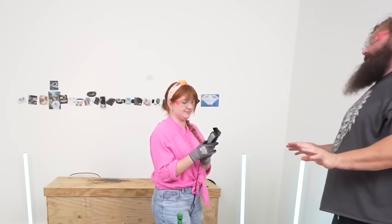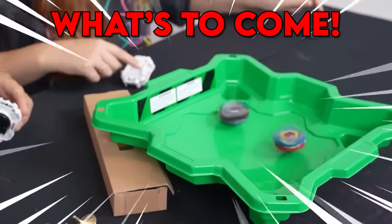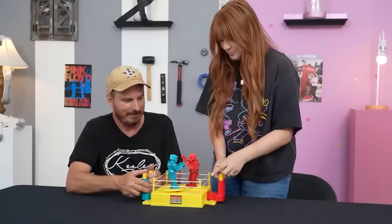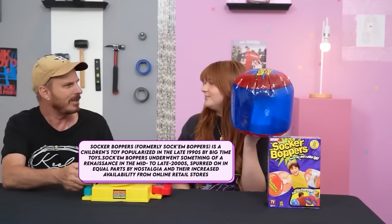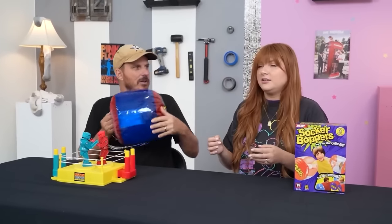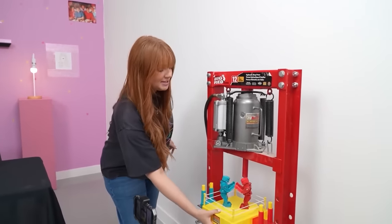I tried to shave Robert's beard and it didn't go so well, so let's move on to our favorite childhood toys with my dad. This is my boomer dad. This is a toy from his childhood - and this is a toy from my childhood. What is that? Sock-a-bopper! Can I try it on you and see how cool it is? Every round the losing toy gets placed here to be destroyed by a hydraulic press.